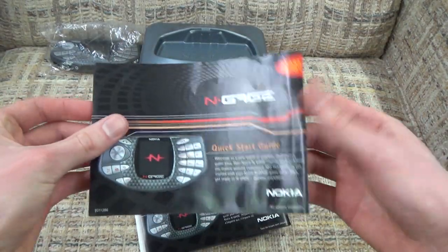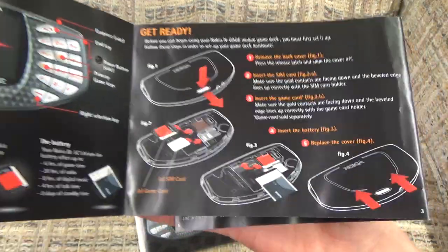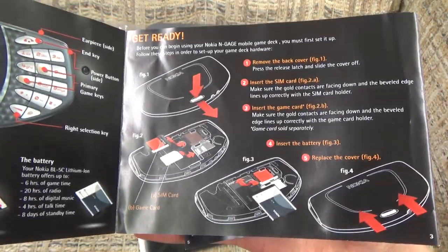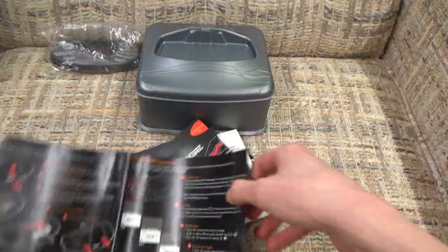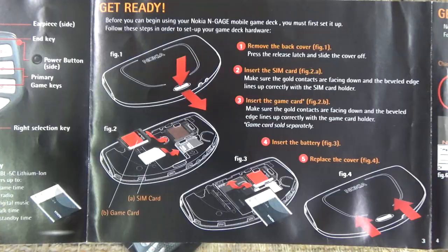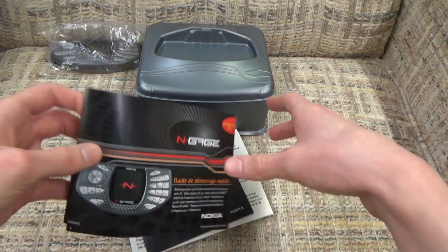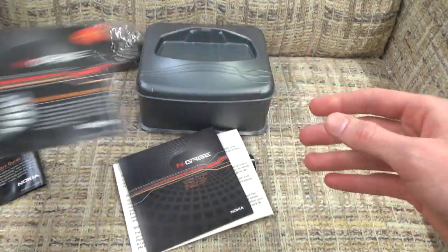Inside here you get this quick start guide, which folds open and explains all of your controls and such. I'll just put these on screen briefly for a couple of seconds - if you really want to read them you can pause. This kind of gives us the lowdown on what we can expect from our console. Anyone who has a look at this for a second might immediately realize one of the major flaws with this game console, as we'll be seeing momentarily.